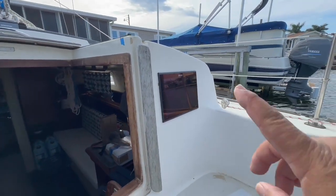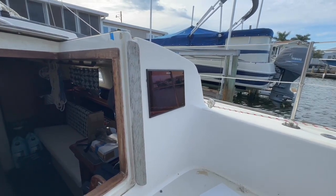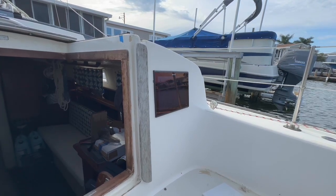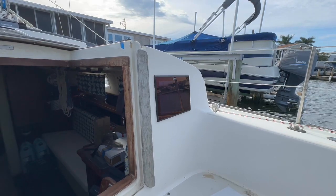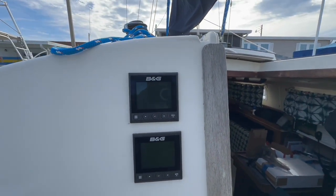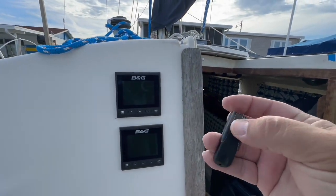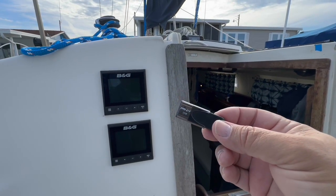The Vulcan 12 we can upgrade via the internet, or if we're connected to a network where I have a laptop or an iPad with the upgrade software I can bring that information over. But on the Triton 2, the only way to do that upgrade is using a USB stick.